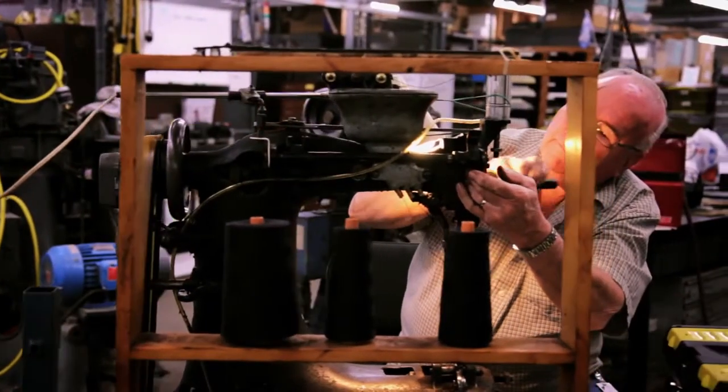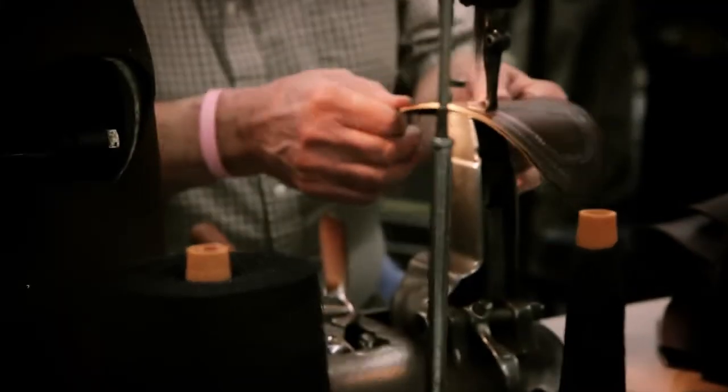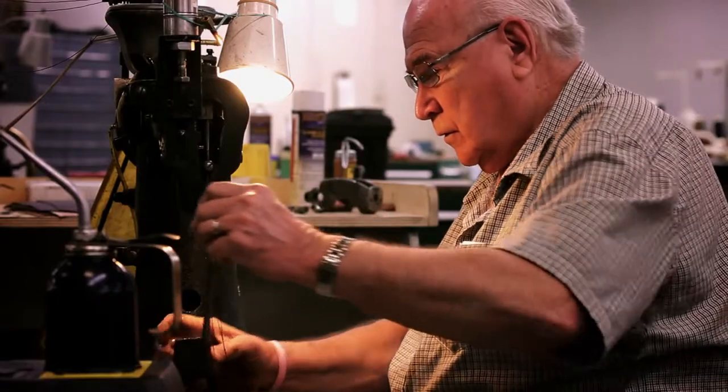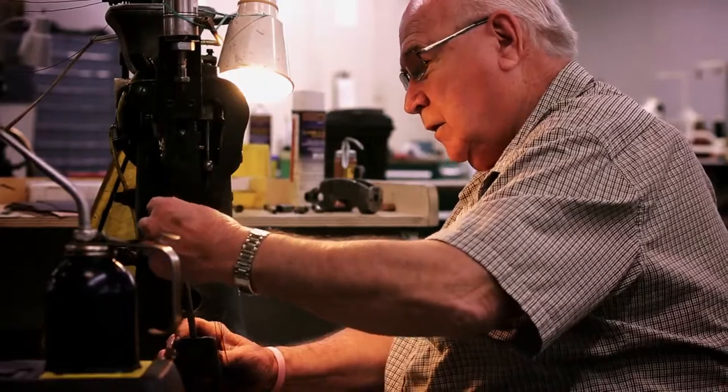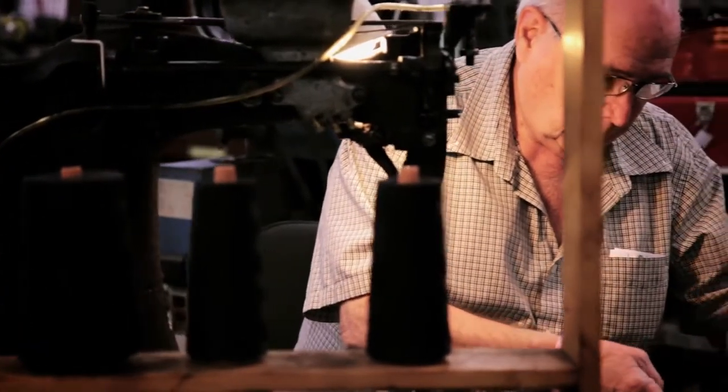They have to go through a lot of thick material — a lot of the times there's three, four layers of material that has to go through. What's helped me is that I worked on the machine. I sewed. I service these machines every day and I know what the machine can do and what it sounds like, what it feels like.